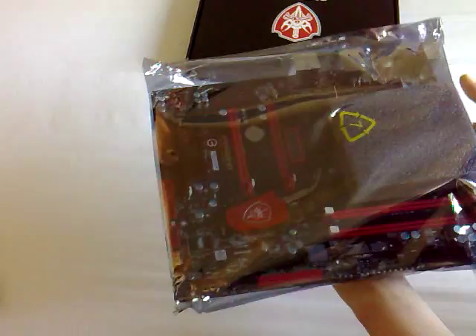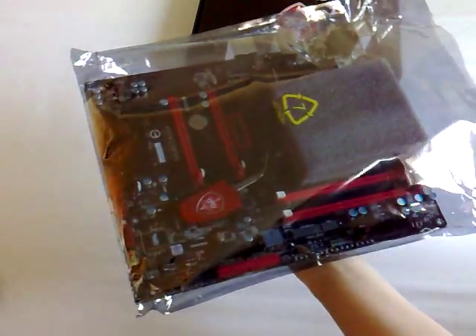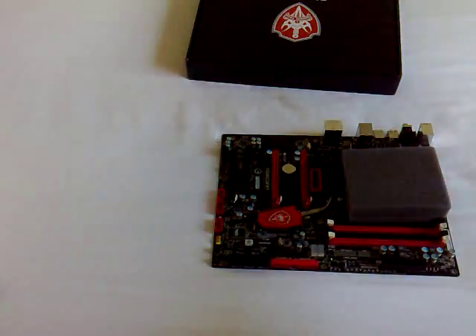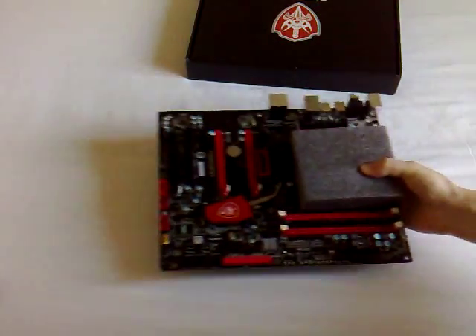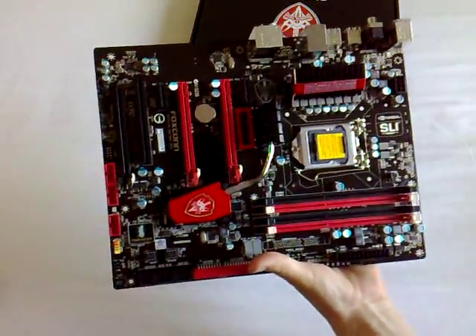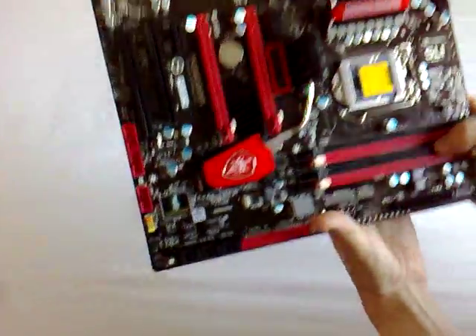A little bit about Benchtech: we're a bunch of extreme overclocking enthusiasts. We like to test motherboards and equipment to their limits — basically we'll find out exactly what it's capable of right on the ragged edge. We're not interested in stability as much as how far we can physically push the motherboard, processors, graphics cards, whatever we do a review on.